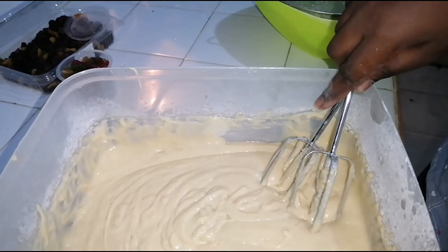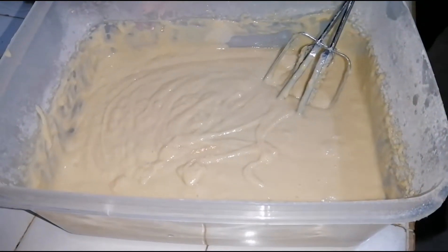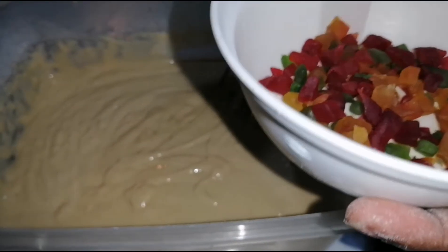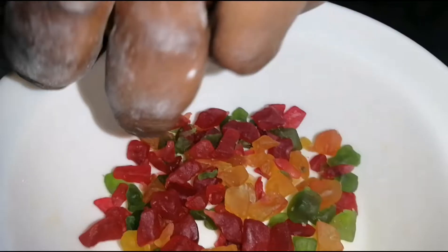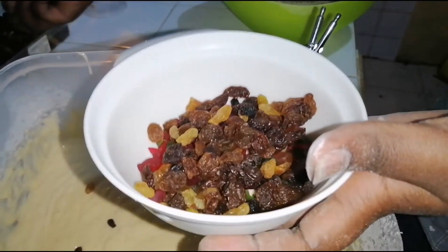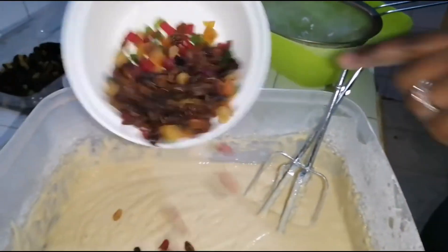If you have a spatula that's better for this next step, but I'll use the beaters. I'll mix in my fruits — the tutti frutti. I really don't have a fixed measurement for this; it depends on how fruity you want your cake to be. I'm using a handful of tutti frutti and a handful of raisins. Since I like colors, I'm using a bit more tutti frutti.